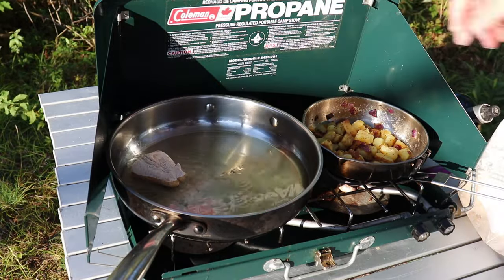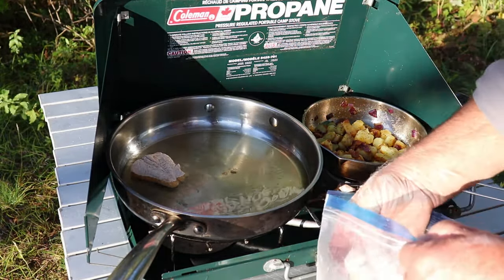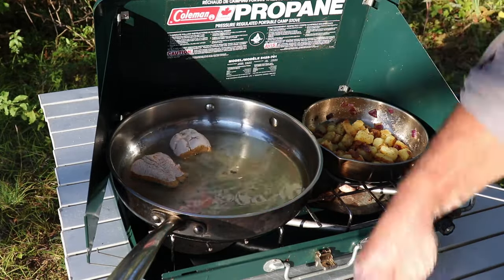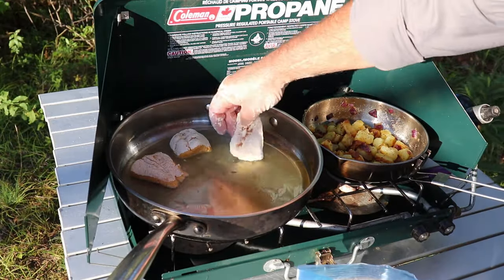The oil's ready to go — these aren't very big fillets so they won't take long. Notice how those little ridges capture all the coating. Going to be delish!